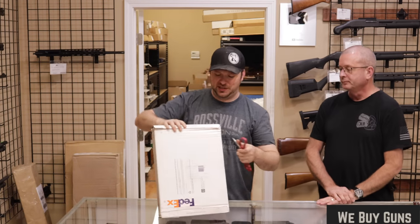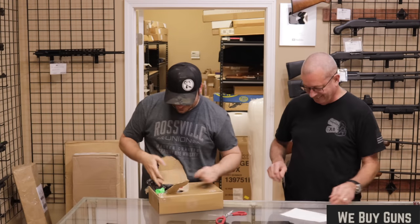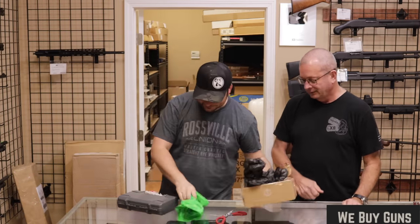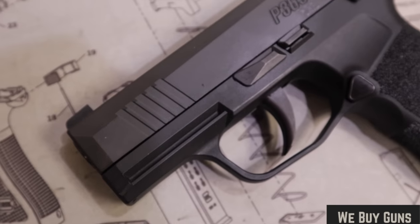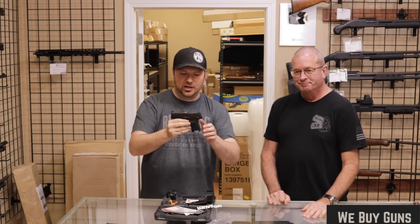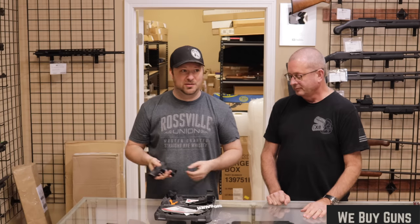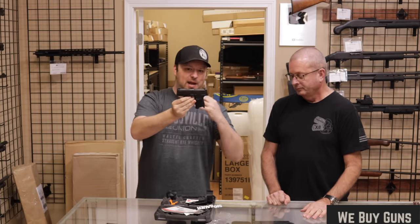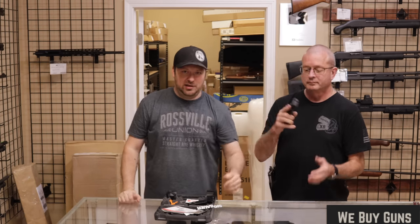Next up we have one from a customer in Massachusetts. Big thank you for selling this one to us. SIG P365 — the standard version with the thumb safety, 10-round capacity. We've had many, many of these unboxed on this channel, so not going to go into too much detail. It is SIG's micro-compact concealed carry version with the polymer frame. The SIG P365 is kind of the one to first pioneer the small frame, high-capacity pistol category that we now see from every manufacturer.